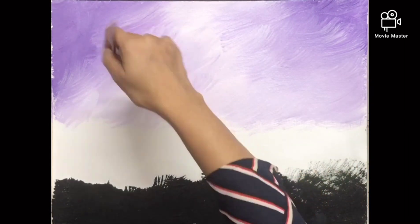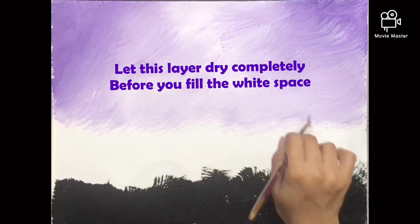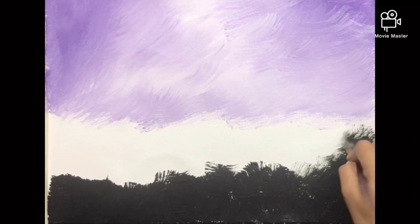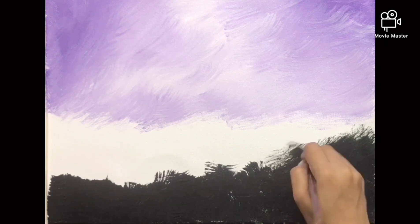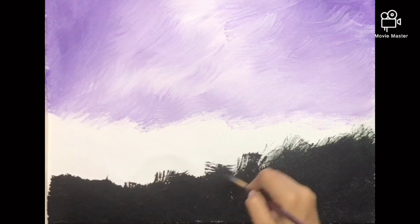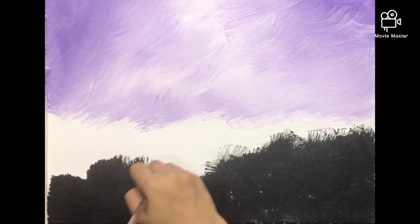Instead of the fan brush you can even use a flat brush; I somehow like the texture of the fan brush. Once the canvas is dry, just pull the green part up till the sky, and then the grass meets the sky. Ensure that your stroke is straight down so that it looks like grass just popping up.